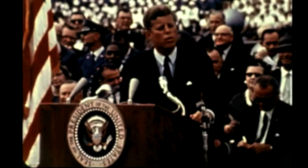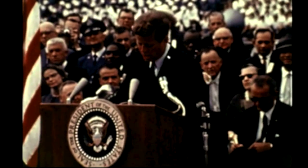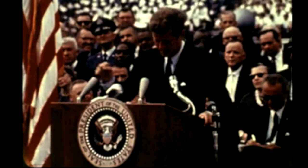We choose to go to the moon in this decade and do the other things. Not because they are easy, but because they are hard. Because that goal will serve to organize and measure the best of our energies and skills. Because that challenge is one that we're willing to accept, one we are unwilling to postpone, and one we intend to win.